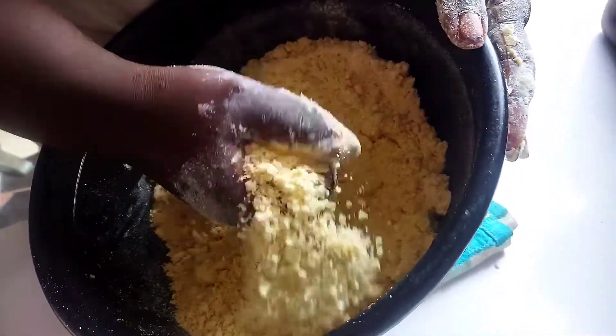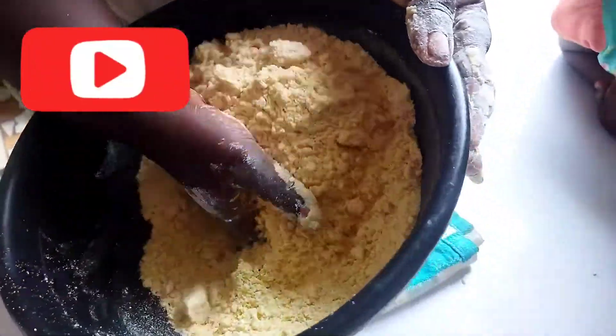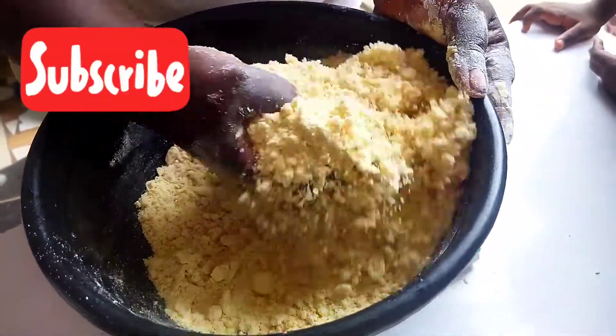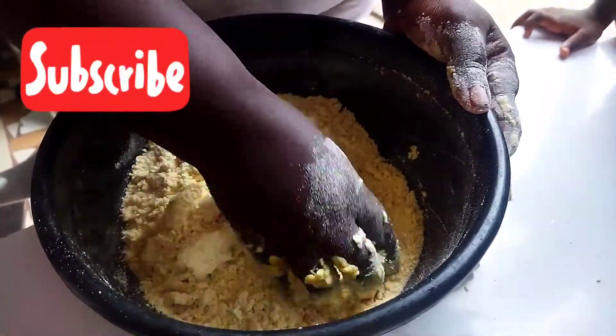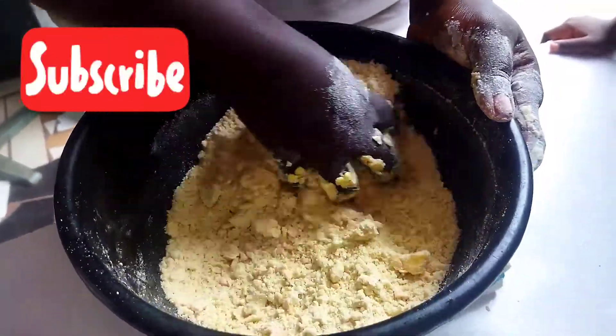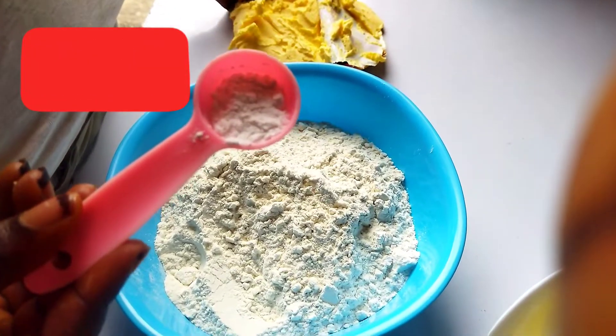Hello guys, good evening and welcome back to my YouTube channel. If you're having problems with your meat pie dough — how to get a greasy and yummy meat pie or fish pie dough — then this is the video for you. Without further detail, let's get right into the video.